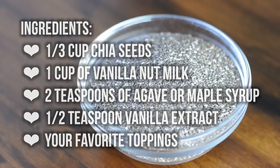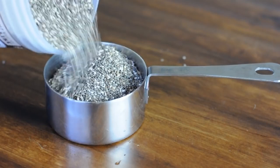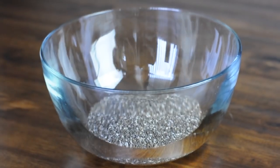First, measure out 1/3 cup chia seeds. Chia seeds are all the rage these days and for good reason — they're superfoods widely recognized for their high omega-3, calcium, and antioxidant content.